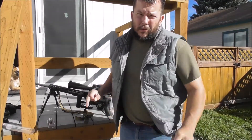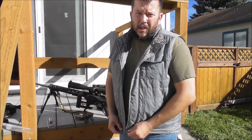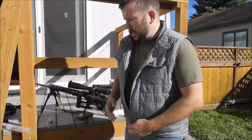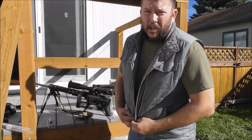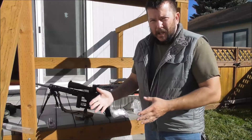Hey everyone. I'm going to go through how I clean my rifles real quick here and just kind of show you guys what I do. Just set up on my back porch here. I've got my Ruger Precision Rifle. So I'm going to kind of jump through it.